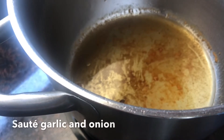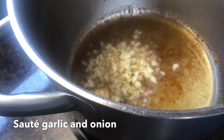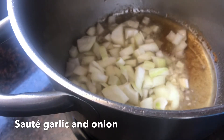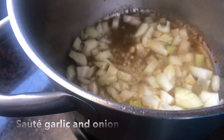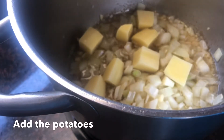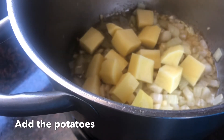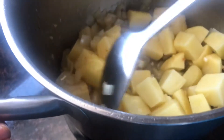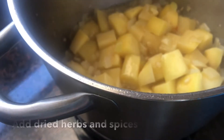Now you see those brown bits and pieces at the bottom of the pot? That is the really nice flavoring from our chicken. Then we're going to sauté our garlic and onions in the same pot, and then we're going to add the potatoes. I like to sauté my potatoes for a little bit — about a minute — just to get that really nice flavoring from the potatoes.